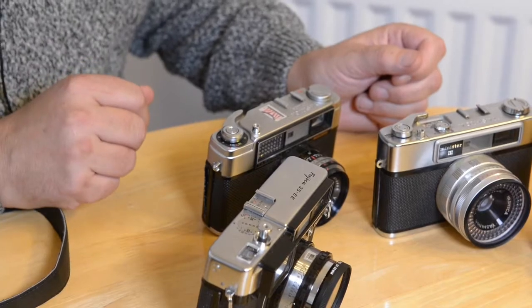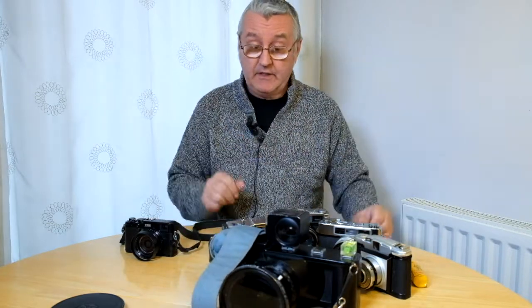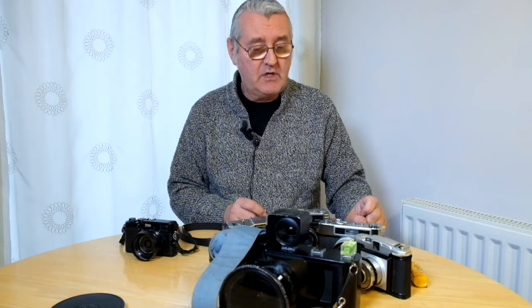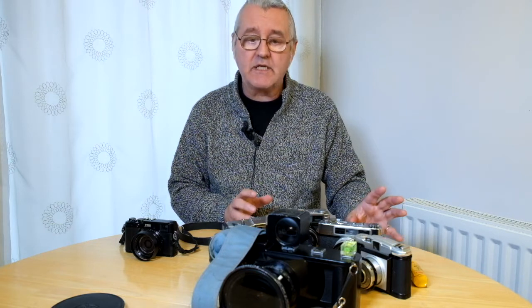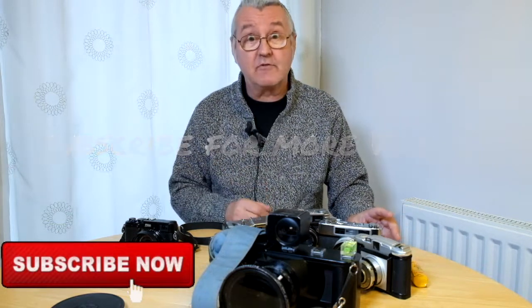That's my fun with film — the big Linhoff, the three rangefinders, the two Yashikas, and the Fujika. I also have a Voigtländer Vito coming to me, which is a gorgeous camera to behold, and I'll share that at a later date. I hope you've enjoyed that — click on the channel, subscribe, and hopefully we can have some fun with film. Take care.